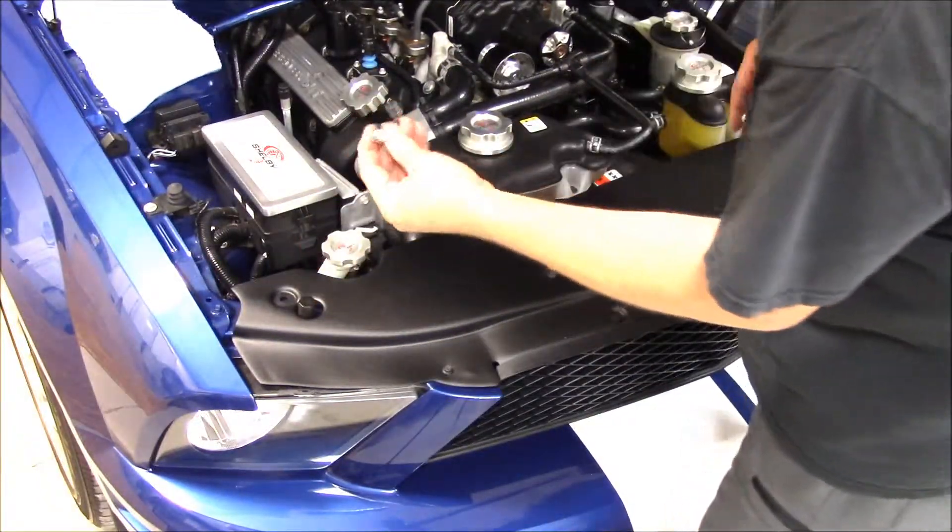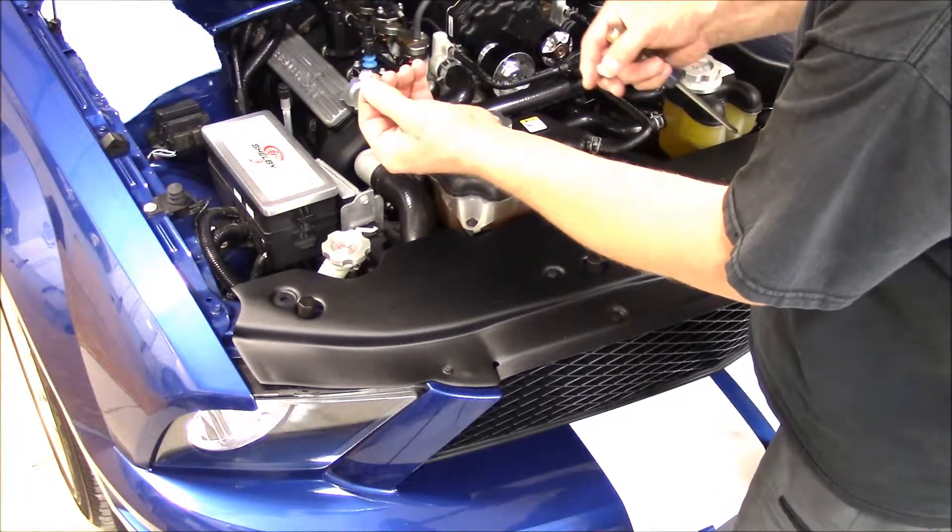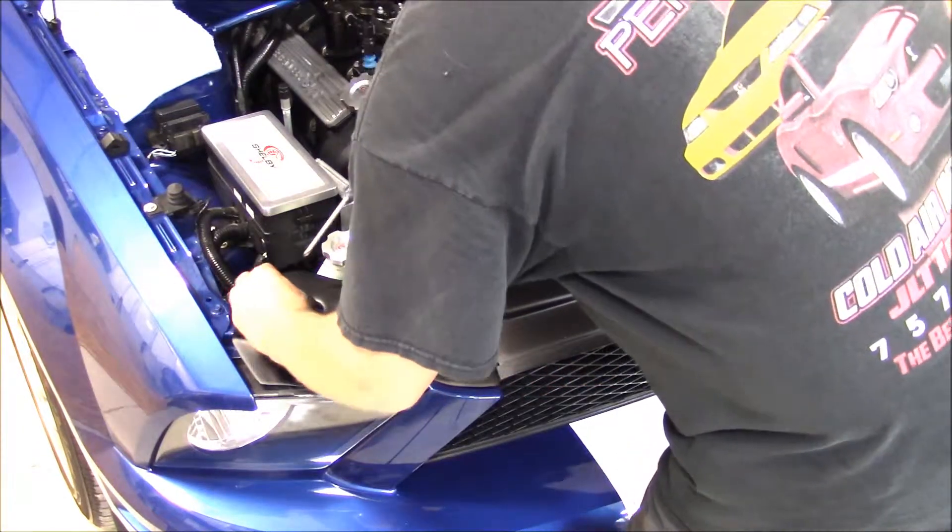On the end pieces here, use the stainless Phillips head screws. Go ahead and put the bottom cup on there first and get that started.